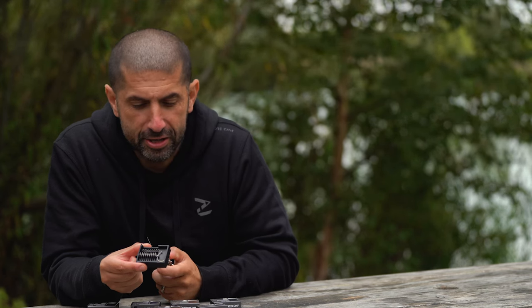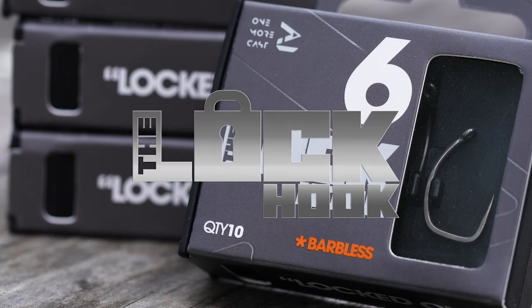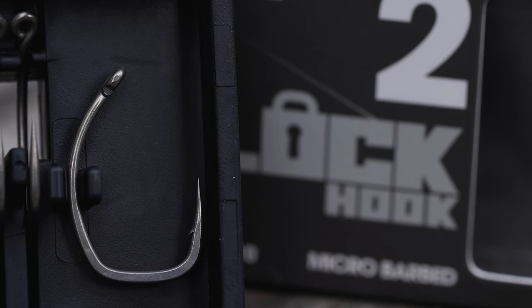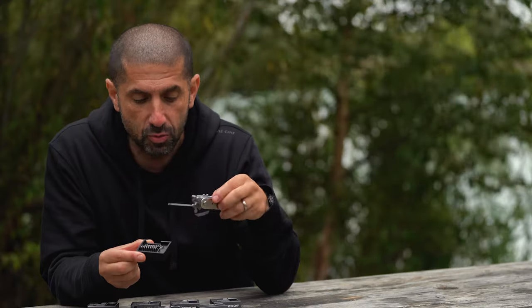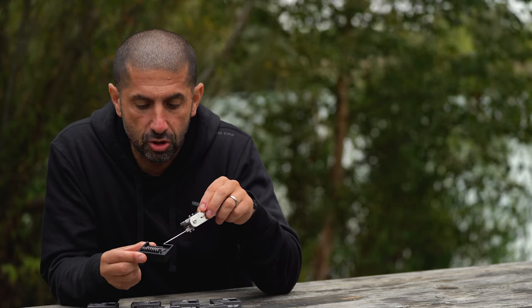This is a very, very big passion project — the lock hook. I want to talk you through it because it looks radical to the eye, but there are really important intrinsic reasons why it is the shape it is. And why for us at OMC, we're absolutely so proud of it, because it's an innovation in hook design.